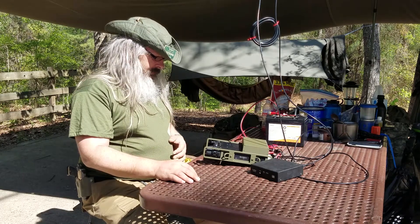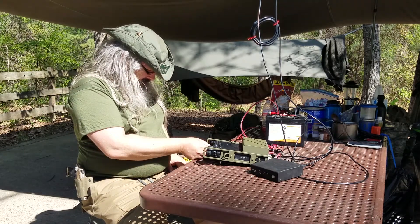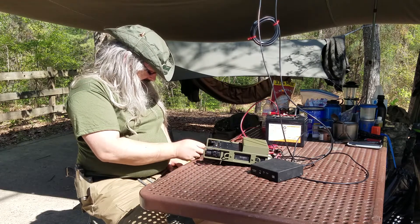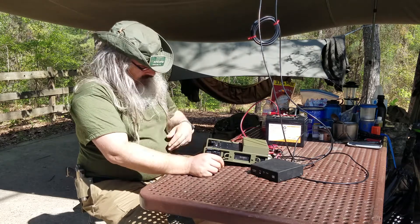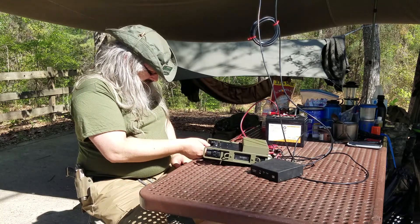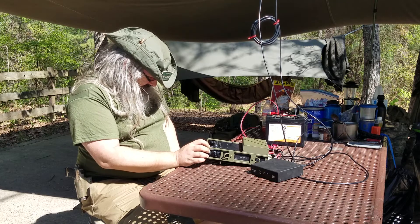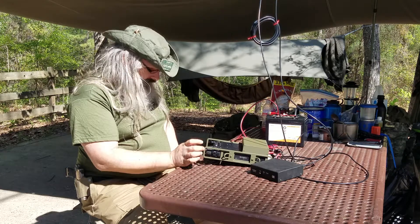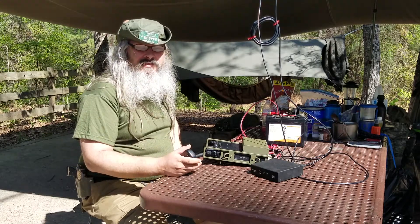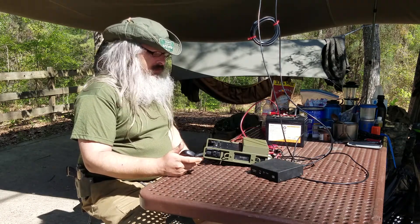Now that we have everything set up, I just have to turn it on, tune it to a station, get the auto tuner going — and we got a station. Now if I wanted to I could jump in on an emergency, get into the conversation, or call CQ, or do whatever.